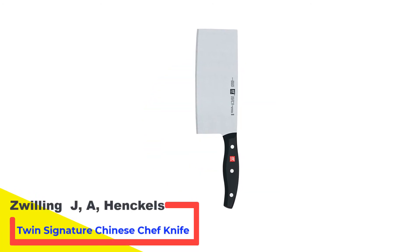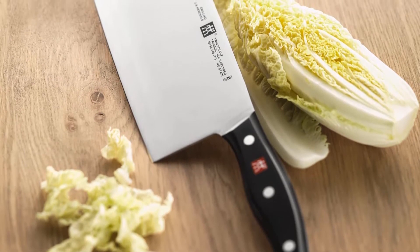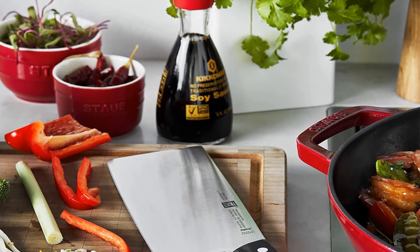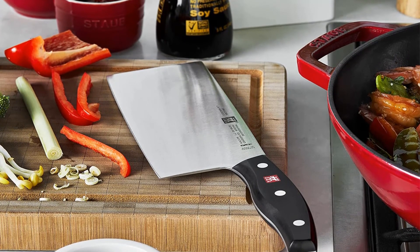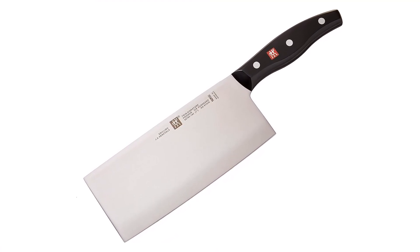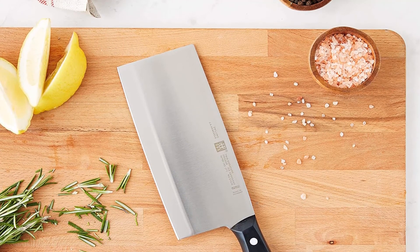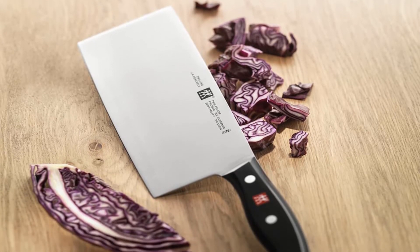Number 5: Zwilling J.A. Henckels Twin Signature Chinese Chef Knife. This is another unique meat cleaver from the Zwilling J.A. Henckels brand that promises fun in the kitchen. Multipurpose, this heavy-duty model is capable of chopping through bones and joints, and it can be cleaned in a dishwasher. It has a traditional ergonomic triple rivet handle for comfort and balance. The satin-finished blade is good for precision cuts and can be honed for prolonged sharpness. It is manufactured from premium German stainless steel. The cleaver is fully forged to offer durability and a seamless transition from handle to blade. Zwilling blades are made from specially formulated steel that is ice-hardened through a proprietary trademarked process, and the symmetrical knife edge from professional sharpening gives it exceptional sharpness and precise cutting ability.